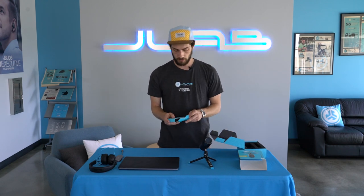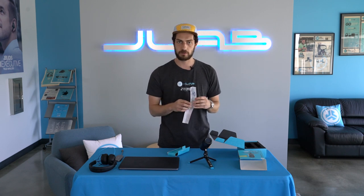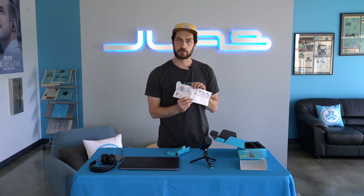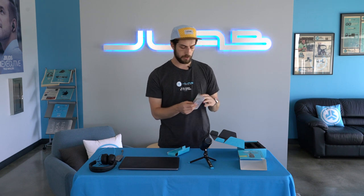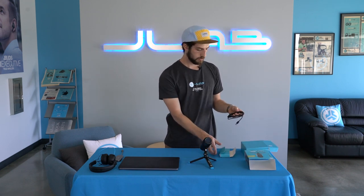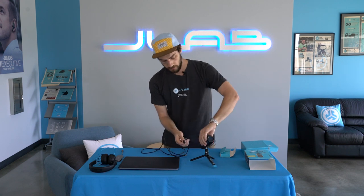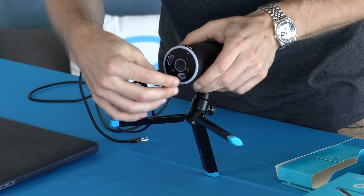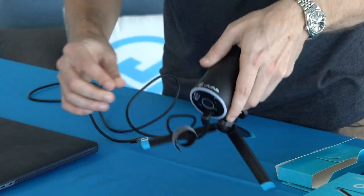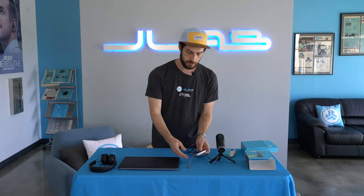The only other thing left is the cable. It comes in this box right here along with the quick start guide that comes with it, which will take you through some of the steps we're talking about today — the directional patterns, the buttons on the bottom, and the cable. The TalkGo cable is a USB-C to USB-A. Plug into the bottom here and then all you have to do is plug into your computer.